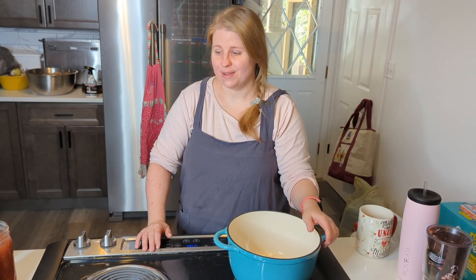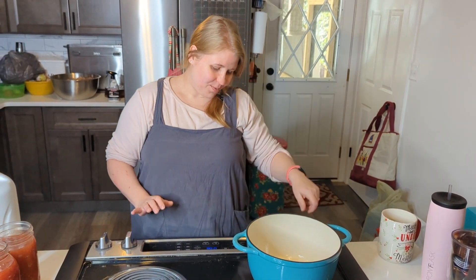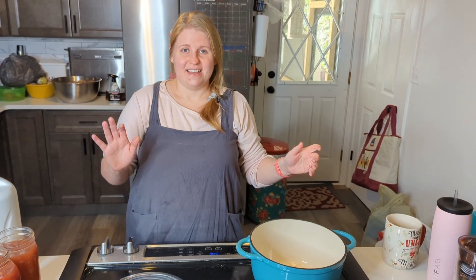Tomato soup is a staple in our home in the wintertime — that's putting it lightly. Aaron loves it, so we have it a lot. I've always made it homemade. We buy the cans but we don't eat them anymore. Before I was with him I would eat the cans, and there's a huge difference between homemade and canned tomatoes.